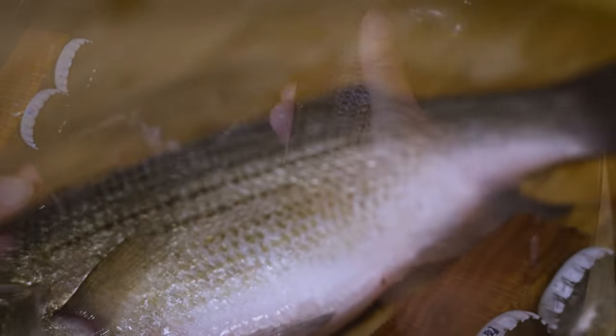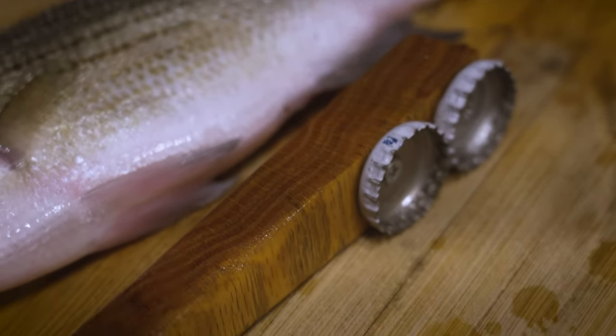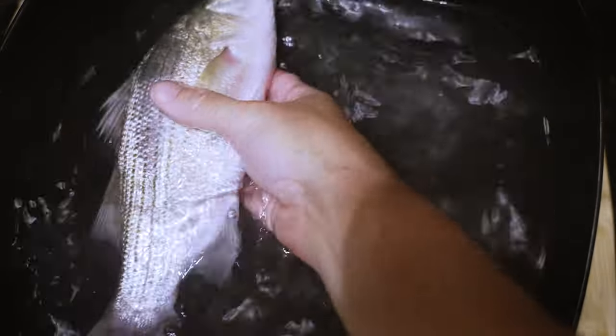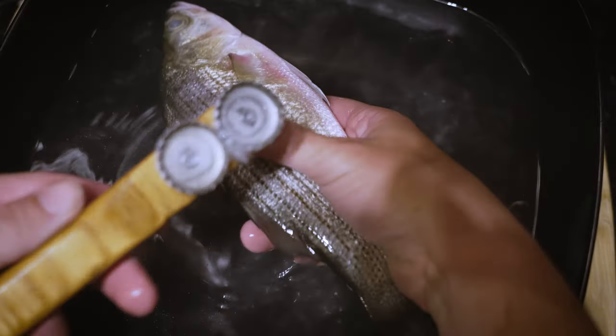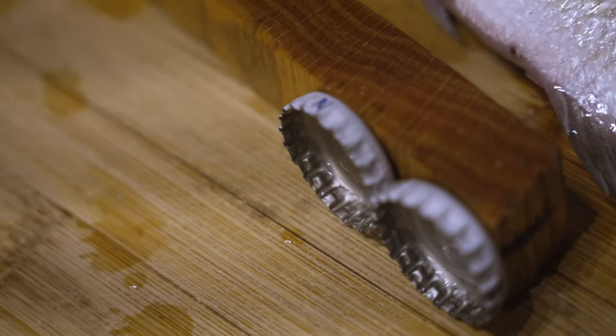And we're pretty much done — a few more scales there and they just sloughed right off. There you go — there is your easy tool and how to use it. Hope this comes in handy next time you go out and catch a mess of fish.